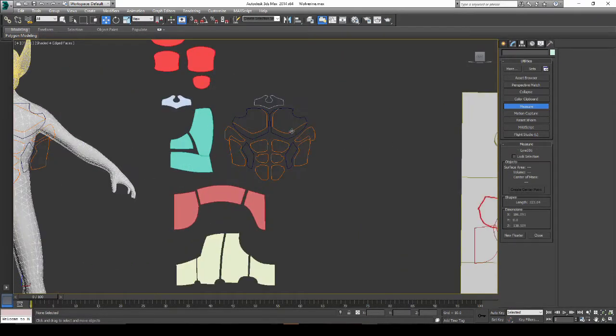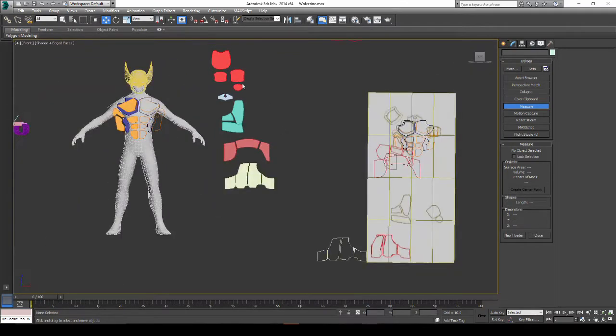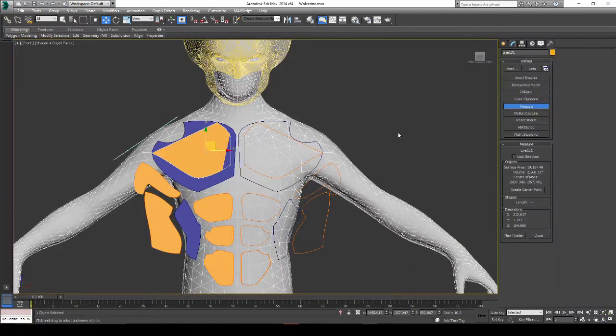What I did was essentially trace out with splines. If I move this set of armor over, you can kind of see — essentially creating a set of splines around the basic shape, and then I stretched things out a little bit to account for the shape of the armor and how it'll flex and bend. Then I converted that to an Edit Poly, which I could then load inside of Armorsmith to create the patterns I'll use for tracing out the armor.